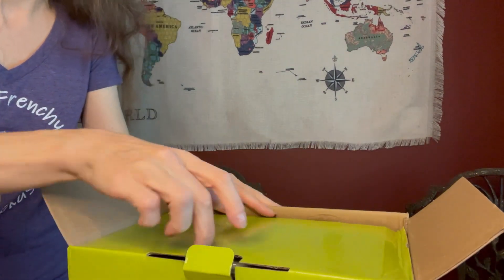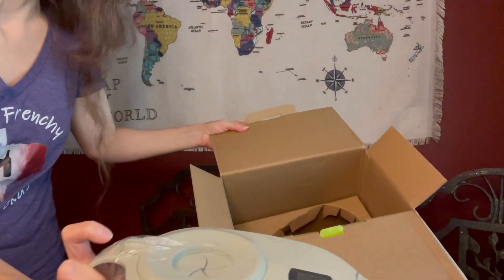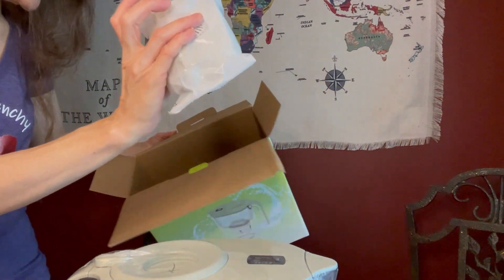So there you go, this is the water pitcher right there, and it comes with a filter. It is the Yaksa water pitcher. Something I like here is that at the top you can pour the water directly through the pitcher, which is kind of like the Alexapure and not like the Pro One.